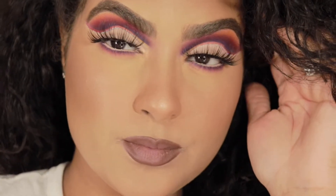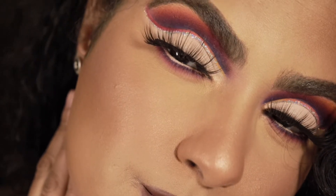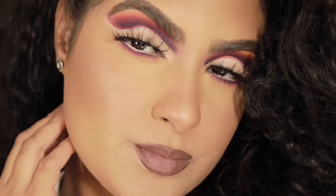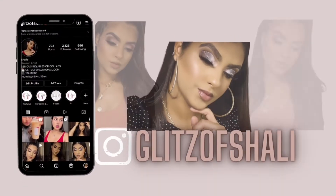Hello my beautiful babies and welcome back to another video. If you guys are new, hello, my name is Ashali. For today's video we're going to be creating this beautiful look, so if you guys are interested make sure to keep on watching.